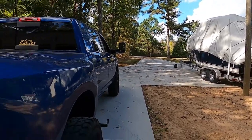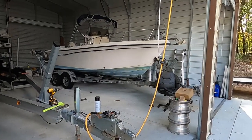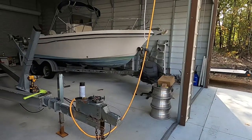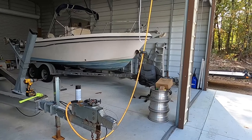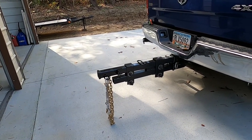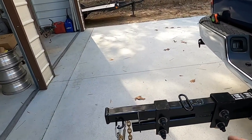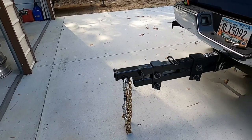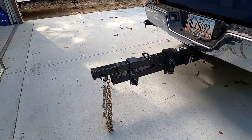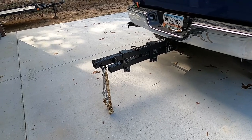The hitch extension I had before — used with the other boat, the Grady White, or pulling the side-by-side — the Grady White tongue weight was like 420 pounds, so it wasn't that bad. But with the new boat being 700 pounds tongue weight, the one I originally had was only rated up to 600 pounds.